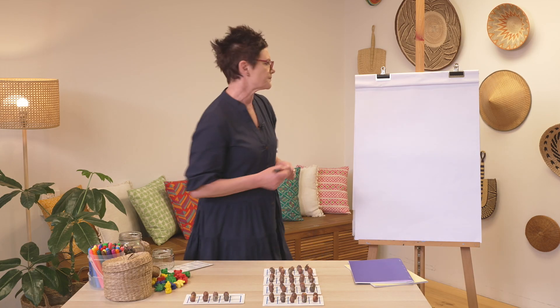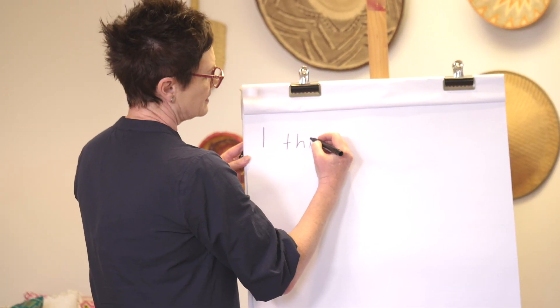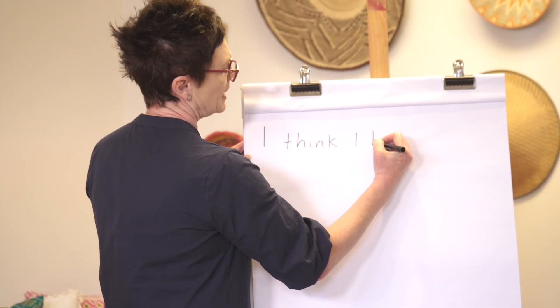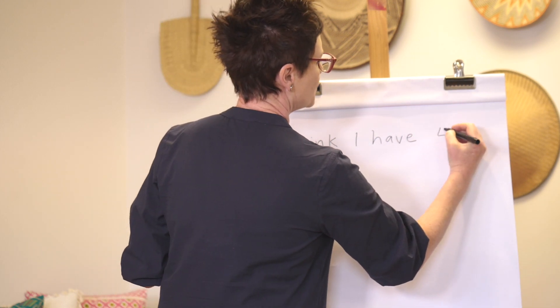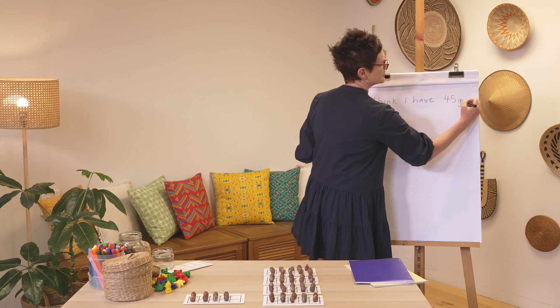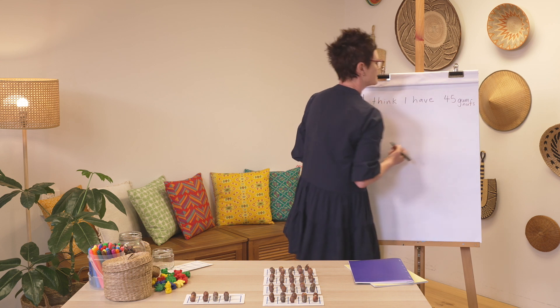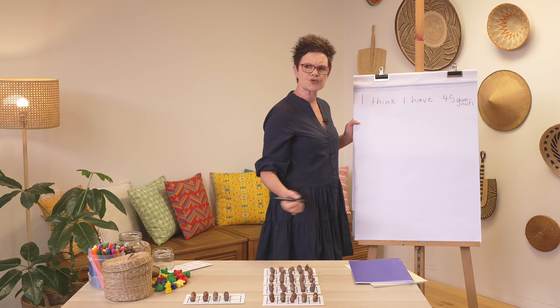Let's record that so we know we've got it right. My estimate was 45 gumnuts. What do I actually have? Let's draw this to show our answer.